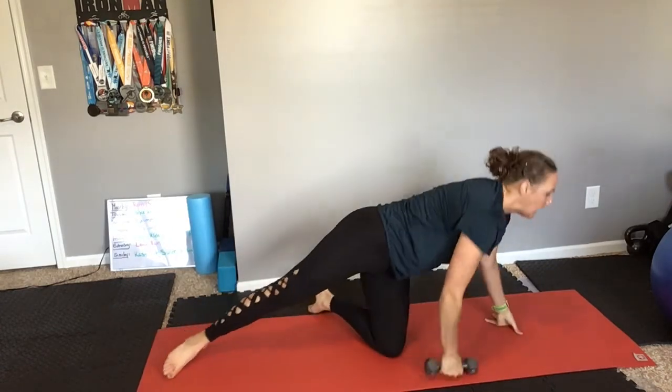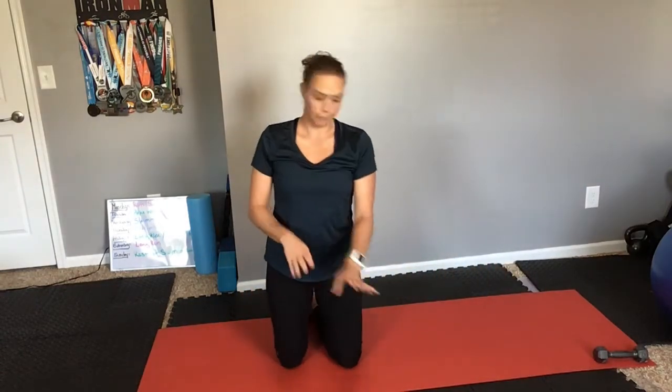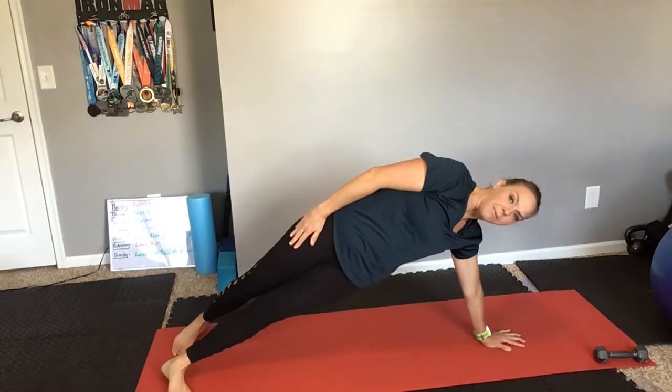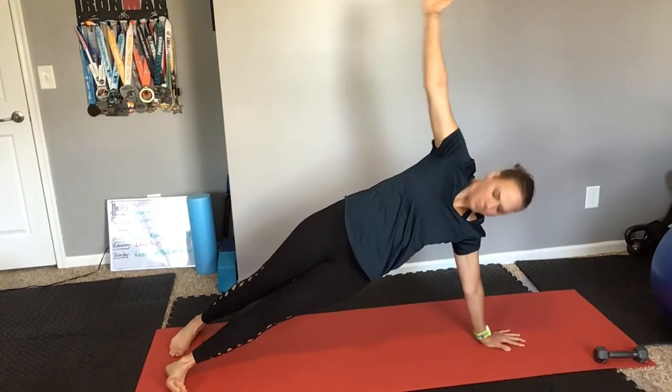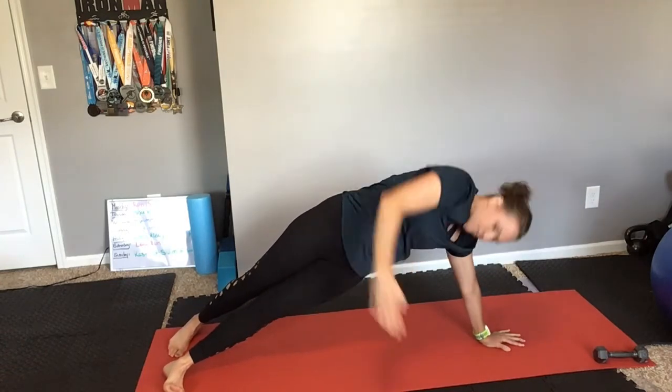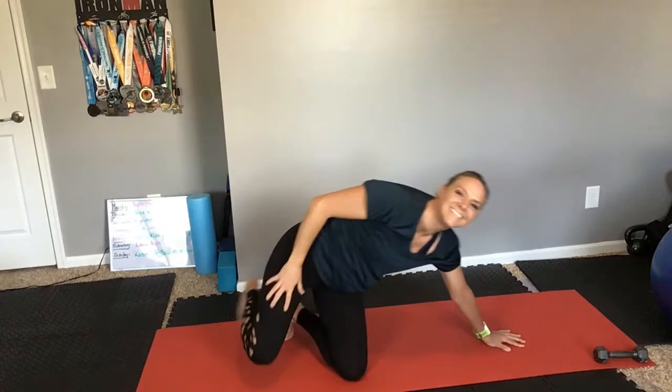If you need a little bit of an easier modification, you can scissor your feet so you have a little bit more of a stable environment for your arm to reach under. There we go. Side plank with a reach under.